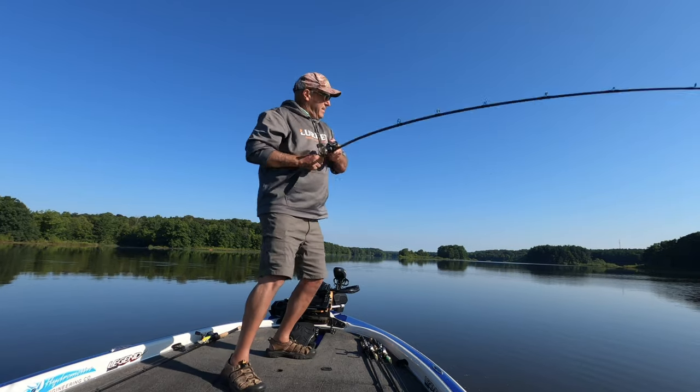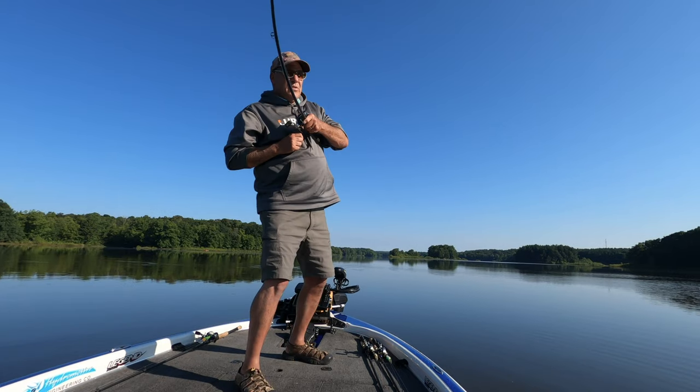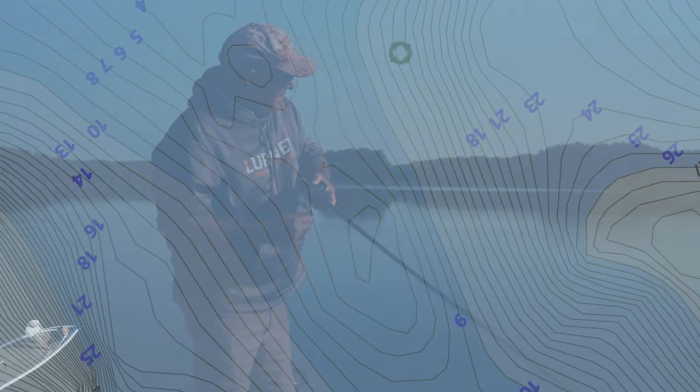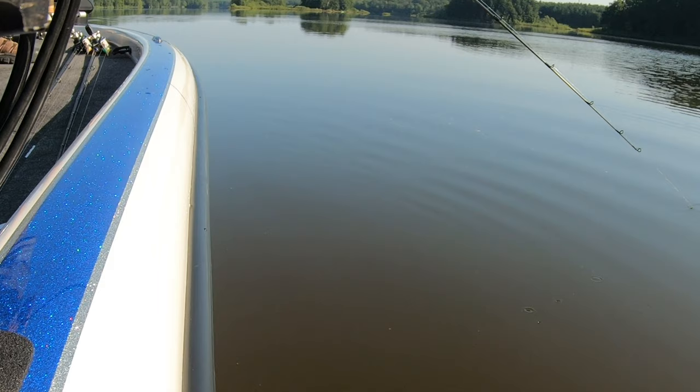There he is. That's a good fish. This time of year the baitfish are all using these high spots and the bass are using them as ambush points to get the shad when they come in contact with the structure.